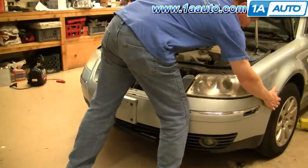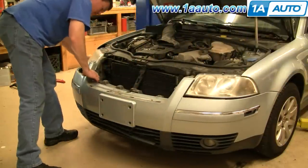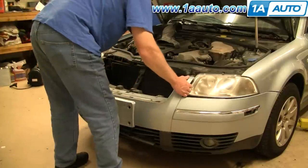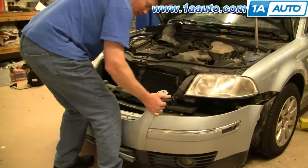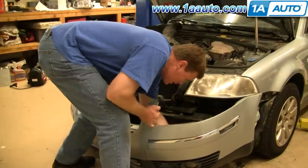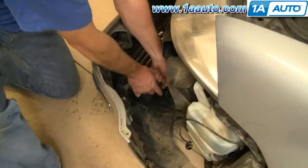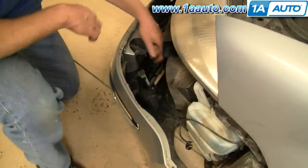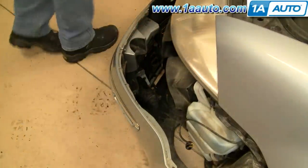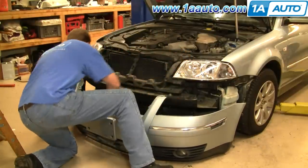Now if all those are removed, the bumper cover will slide forward and come out. You want to be careful — there are your fog lights. If you have fog lights, reach down to the tab and press firmly to disconnect. Then do the other side.